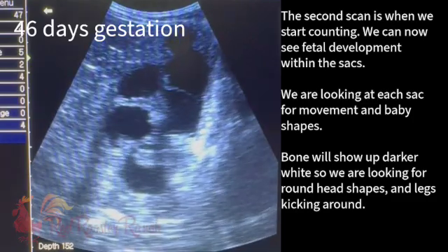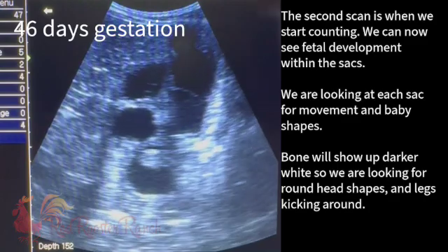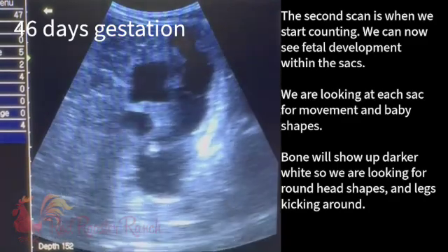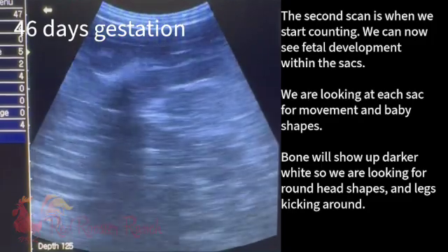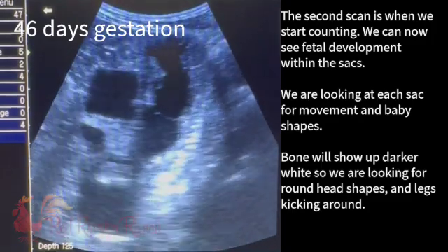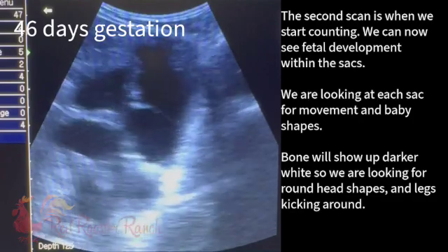So if I was just counting sacks, I would think I see five sacks — one, two, three, four, five. And that's definitely not the case. There's not five babies. I think there's three.